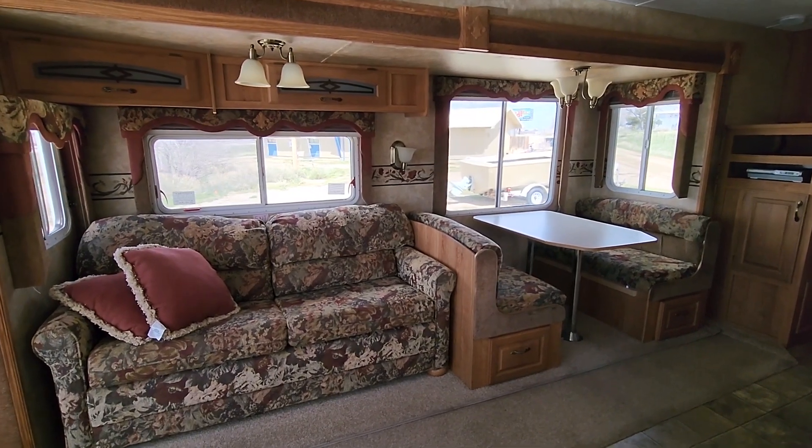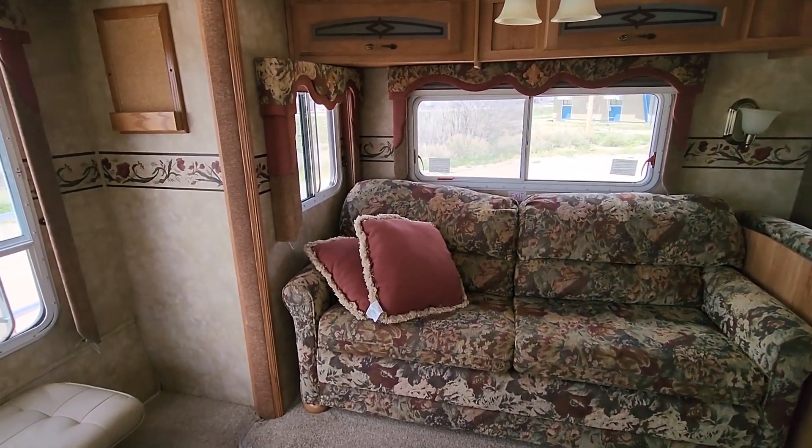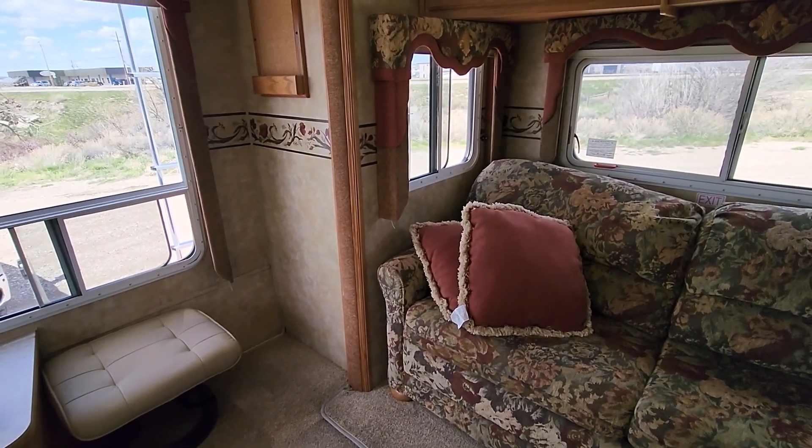In today's episode, I am giving you a tour of my new camper — well, obviously new to me.